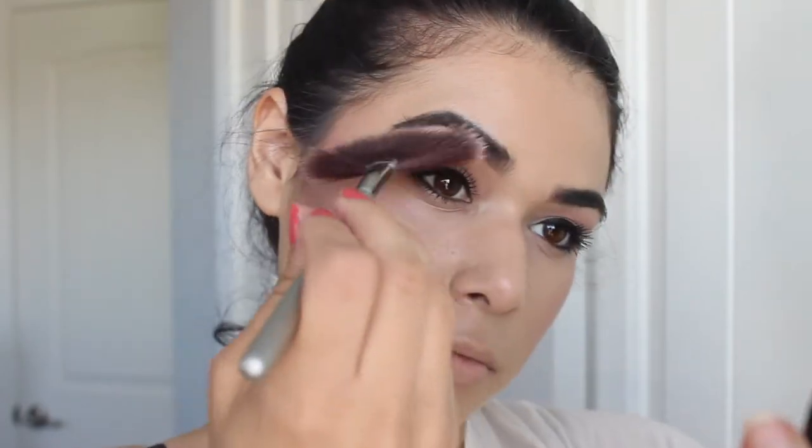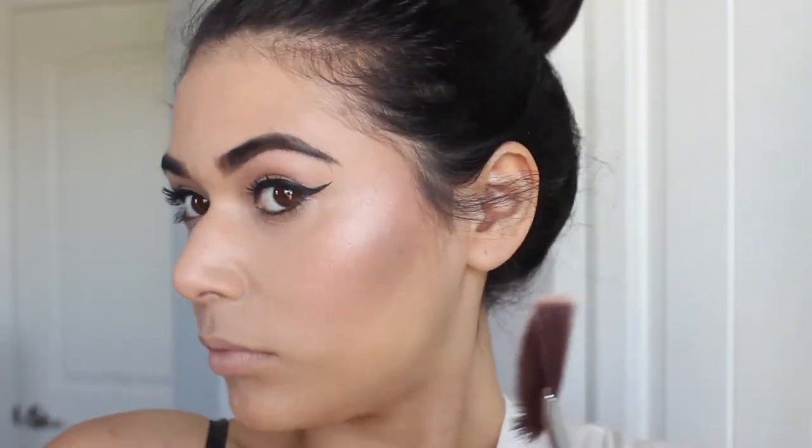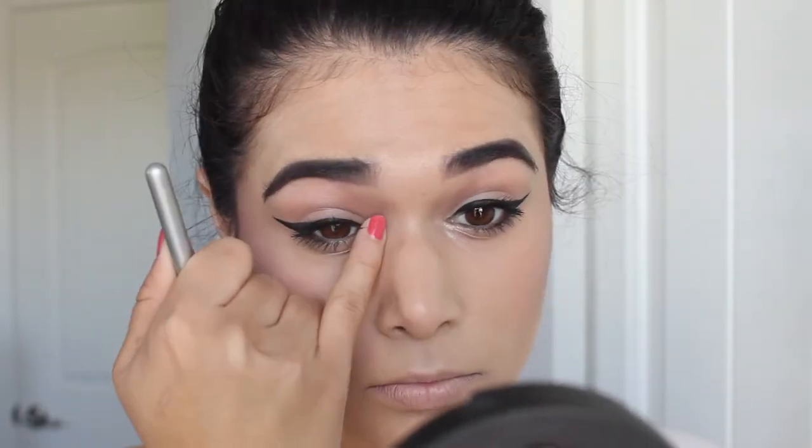It has broken many times and I've put it back together many times, so that's why it looks like this. I'm topping my cheeks with the highlighter as well as dusting it under my brow bone, down the bridge of the nose, on the cupid's bow, and then patting it into my inner corner on the eyes as well.